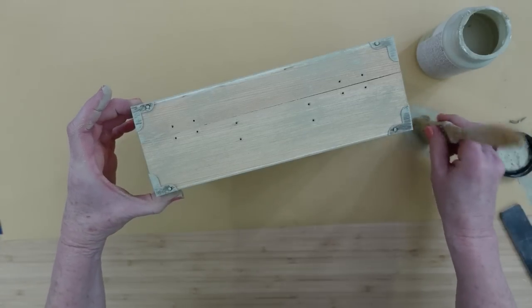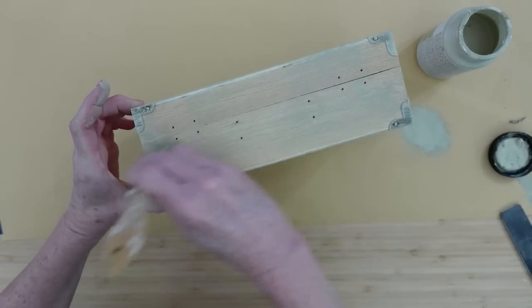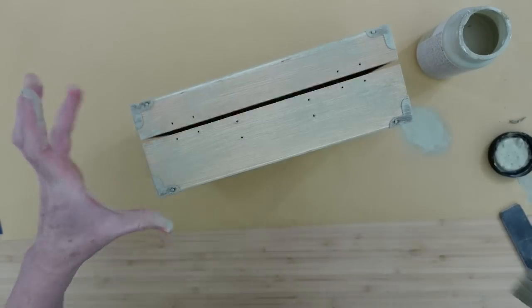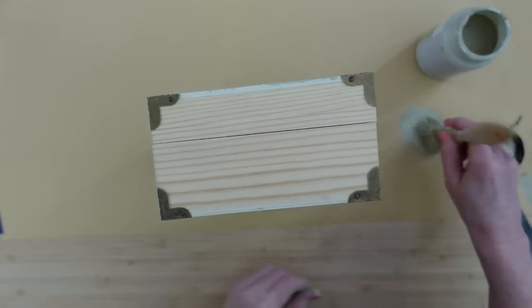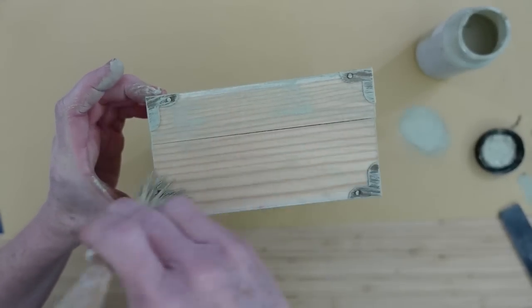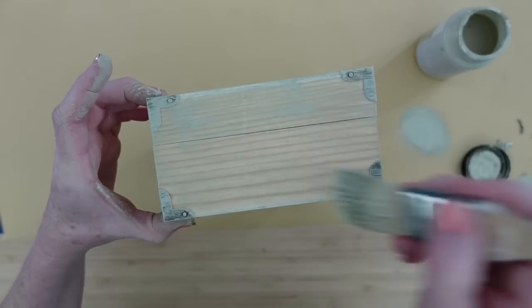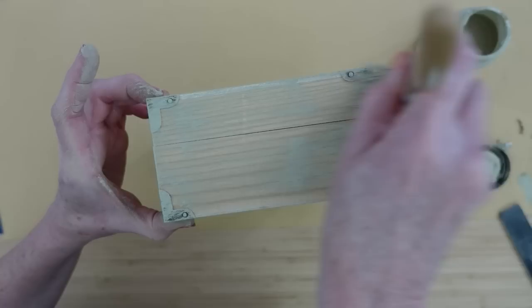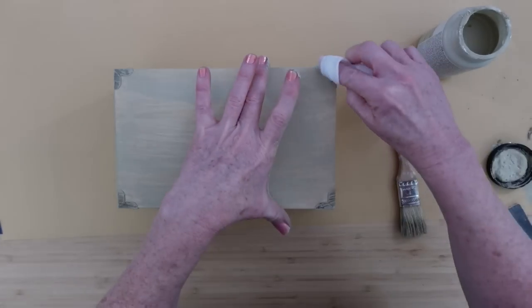I'm going to start with my green here. This is actually like an oatmeal — I believe that's what the color is on the bottle. It's like a very light mossy green color, really pretty, and I've used it in a couple of projects and I really like it. I am using dry brushing here to go all over this, and I like to build up from light to heavier until I get it the way I like it.